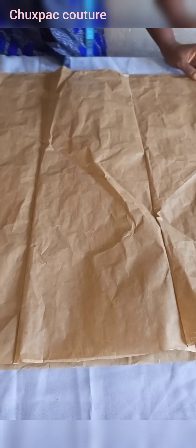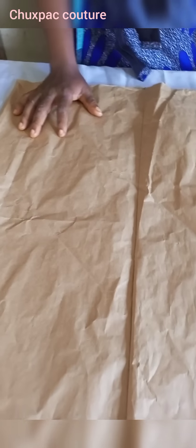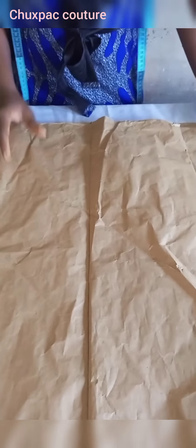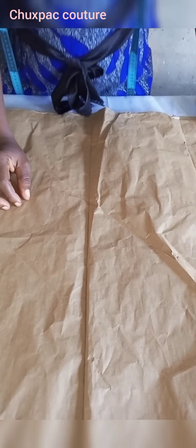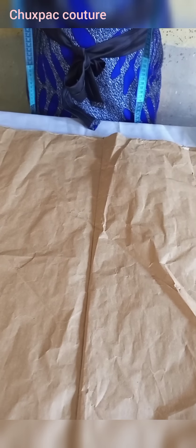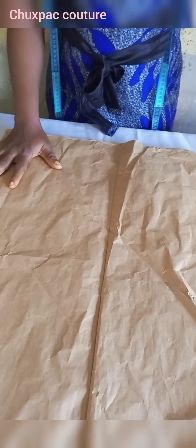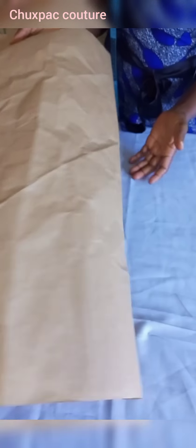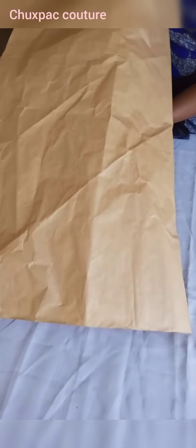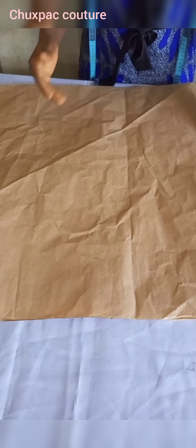Welcome to my channel. This is Chookspa Koto Ngozi Chukoma, the creative director. I'll be teaching you how to make this sleeve — it's not common, but I call it the spirogyra sleeve. For this tutorial I'll be needing the paper, and afterwards I'm going to place it on the fabric and bring it up.